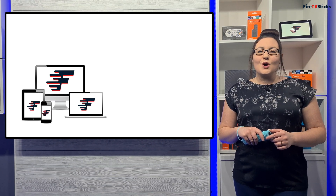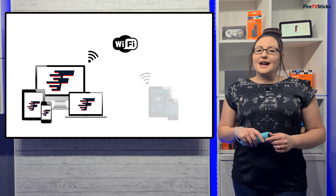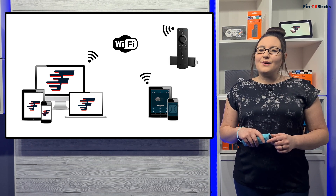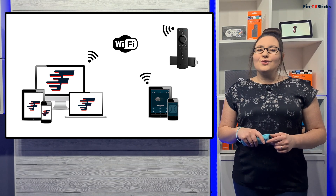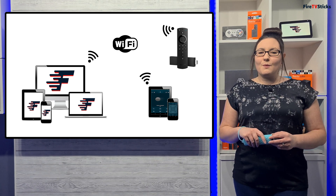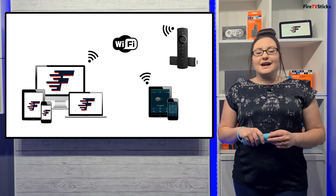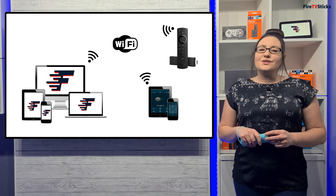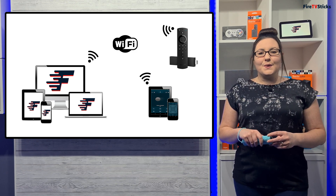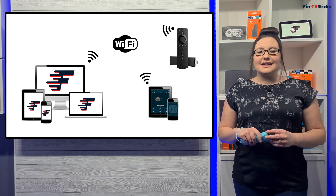This can be your laptop, PC, smartphone, or tablet, so long as it is connected to the internet via Wi-Fi. You can then connect your second smartphone or tablet and your Fire Stick to the same Wi-Fi network, which will then allow you to use the Amazon Fire TV app on your second smartphone to control your Fire Stick. The reason you need a separate device to create a mobile hotspot is that your device cannot connect to its own mobile hotspot. And the reason you need to know the name and password of the last Wi-Fi that your Fire Stick was connected to is to create your mobile hotspot with the same name and password to make your Fire Stick connect to it.